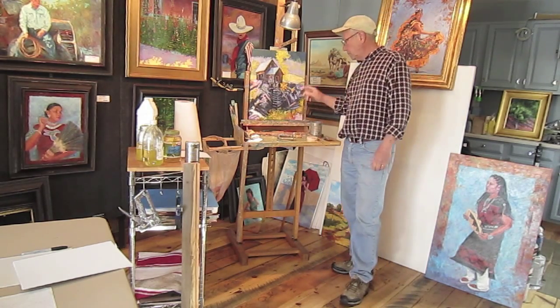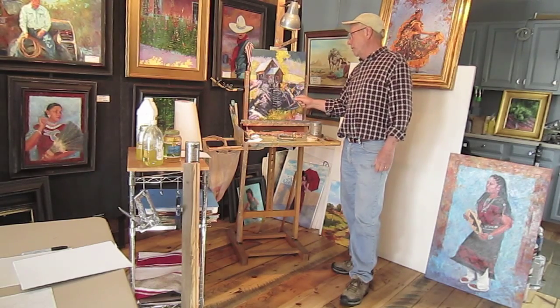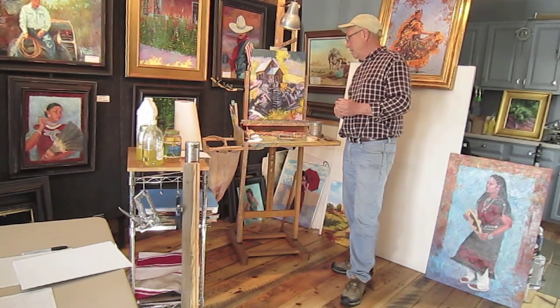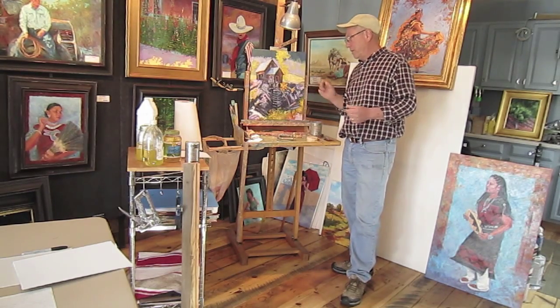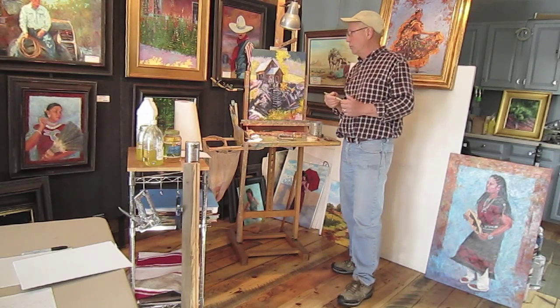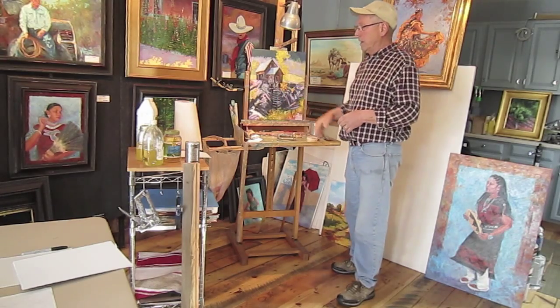As far as brushes, I use all kinds of brushes. Including on my oil paints, I use watercolor brushes — they work really well. I don't imagine they'd be any good for watercolor after this, but I don't do watercolor. I use oil paint brushes of all types.